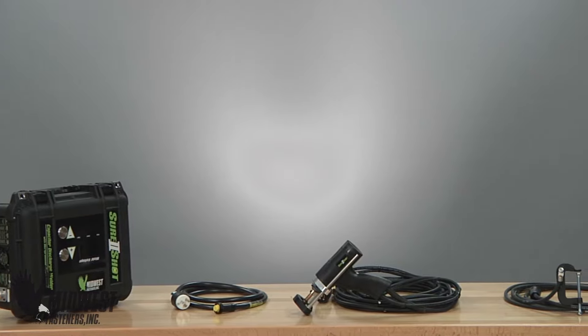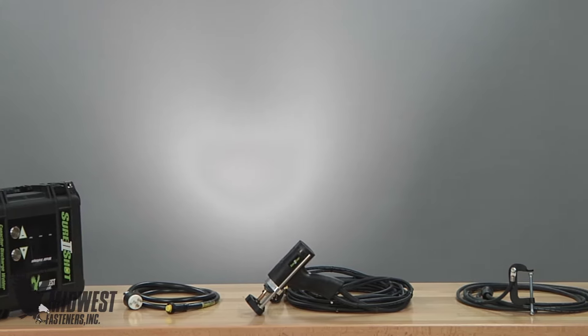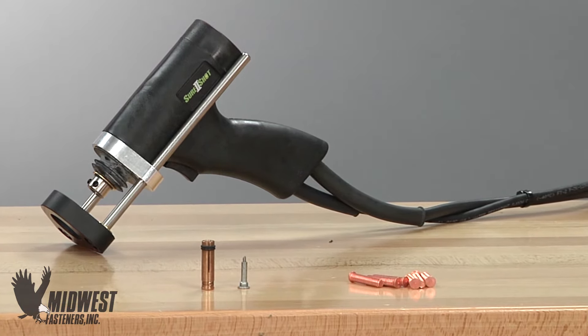It is critical to set the gun up properly to allow these steps and components to go into action and to allow CD studs to weld reliably. There are several ways to set up for stud welding with the Midwest CD portable.